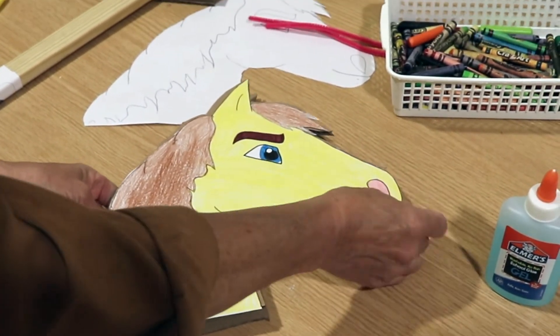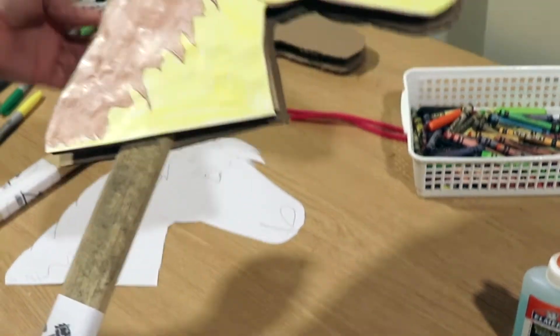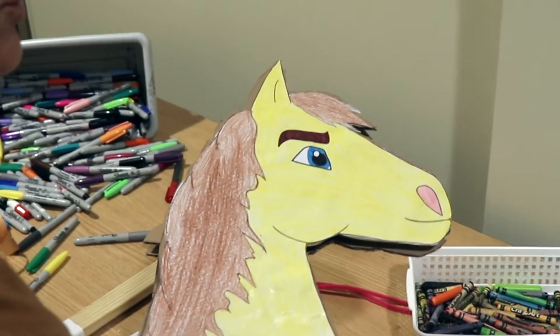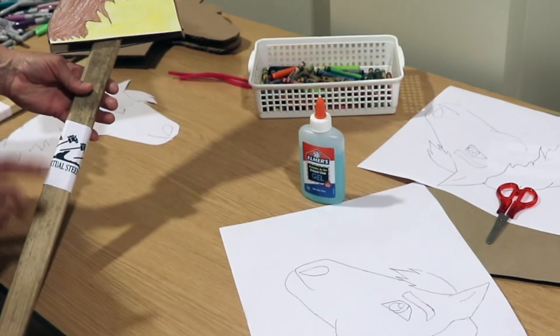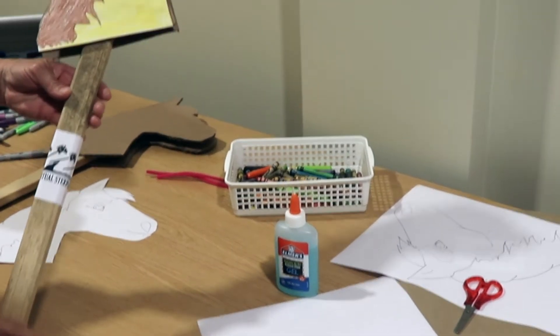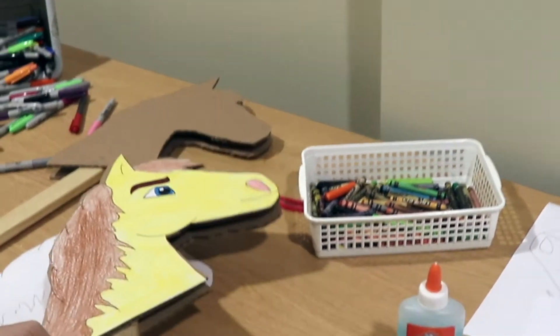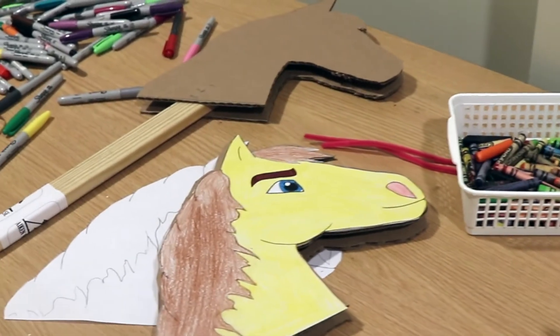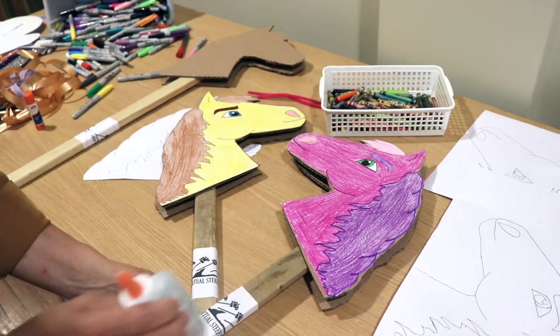You'll repeat this process because you'll need another side of your horse. There are two sheets in your kit, so color both sides. Do this for one side, then do the same for the second side. I have another example here — a second side done in some bright colors.